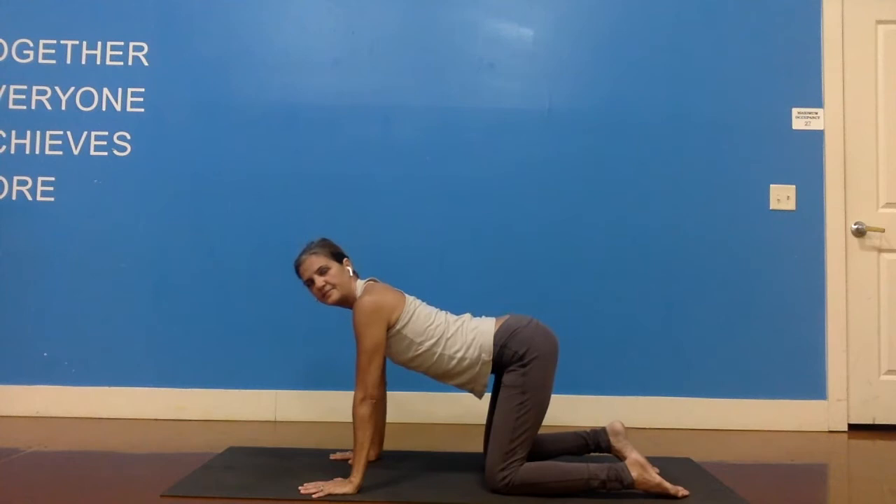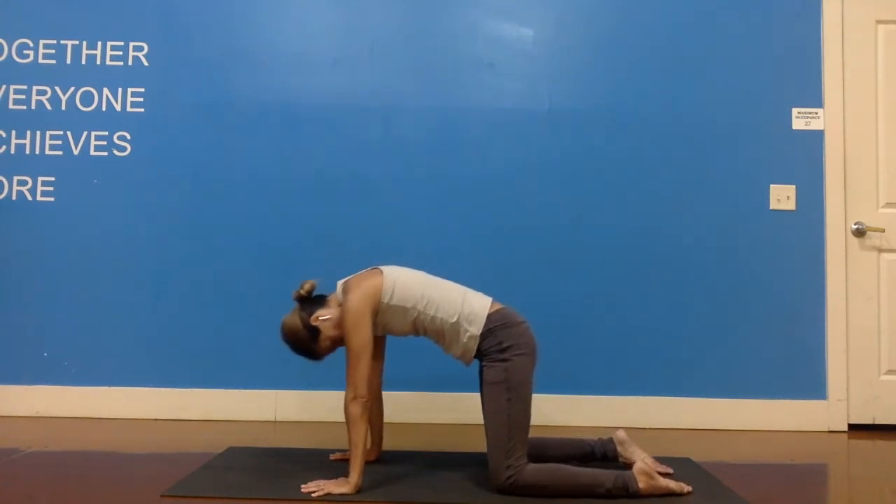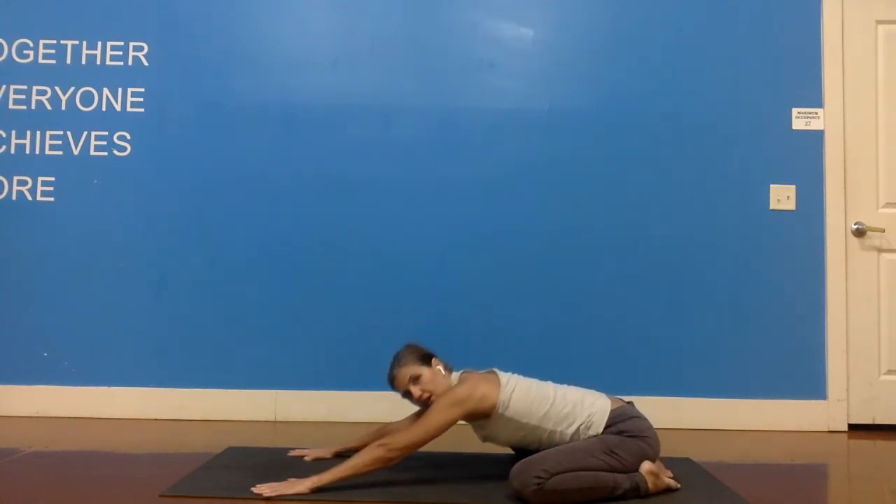Inhale, extend. And exhale, round. Walk those knees out wide into a child's pose again. Hips to your heels. Take your arms forward.